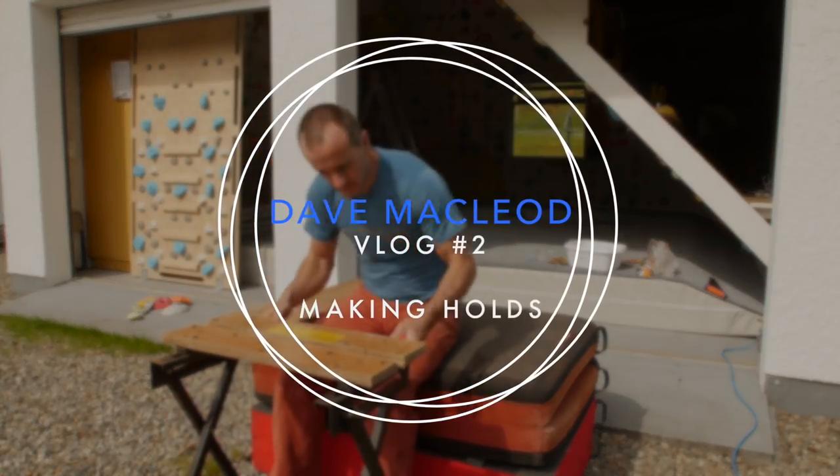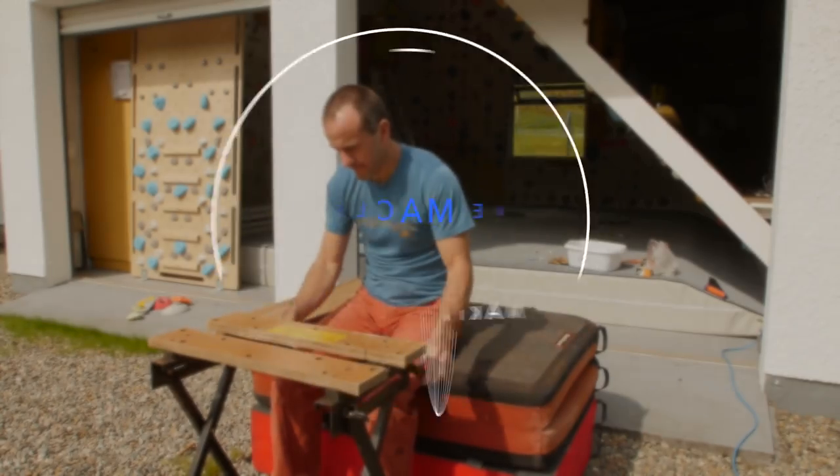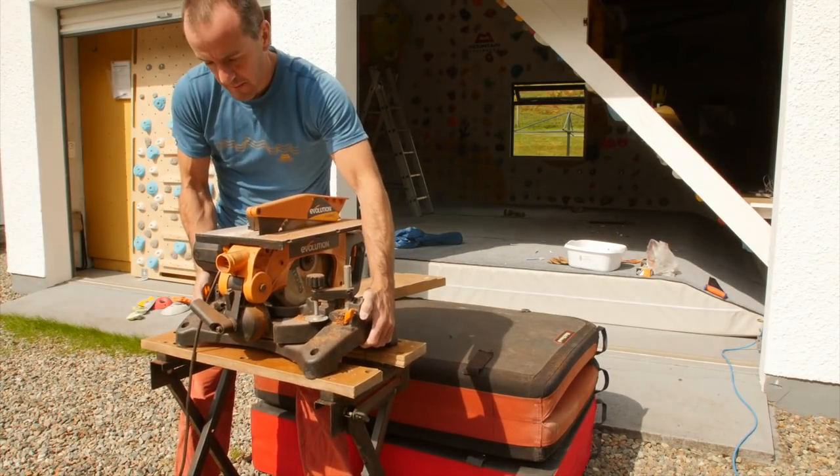In this vlog I'm going to show you how to make wooden holds for a wooden circuit. One problem that I've had for a long time is that I really struggle to do a lot of endurance training circuits in warm weather.